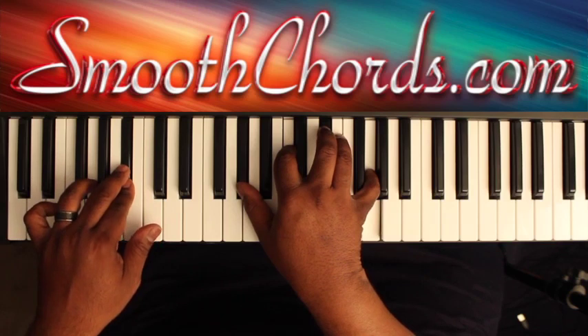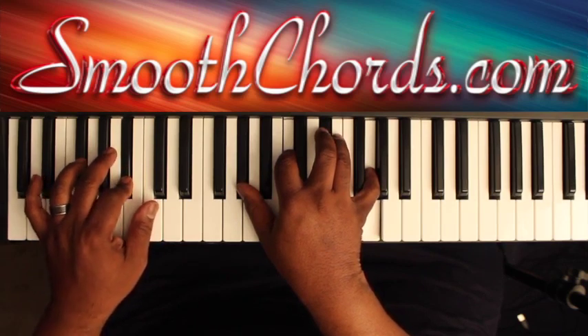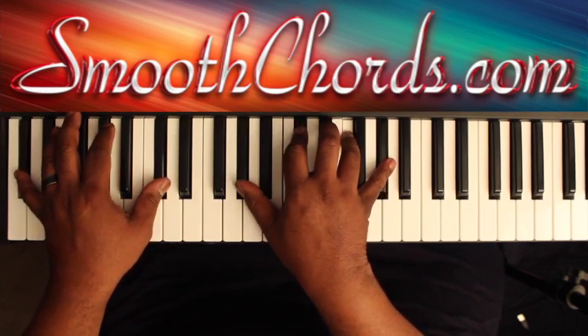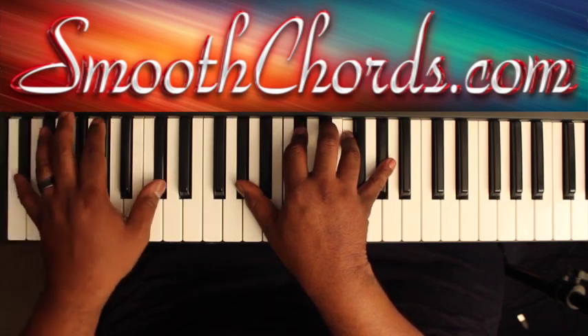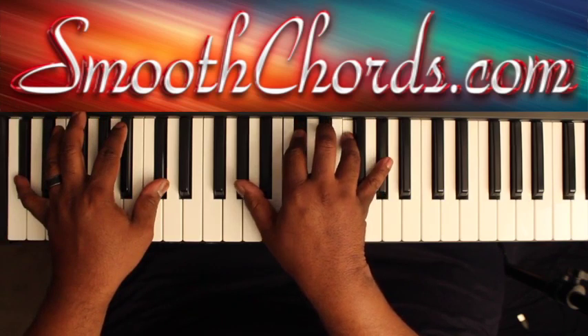But on your second pass, when you get to the 5 to the 1 section, you're going to hit the 5, and instead of going to the 1, you're going to go to a D flat in your left hand with a D flat chord in the right — D flat, F, A flat, A flat.